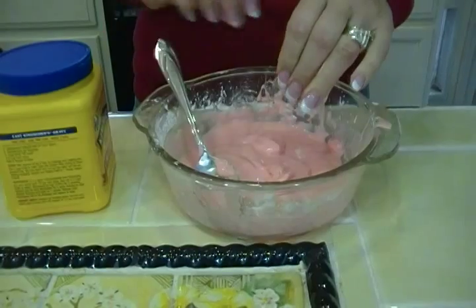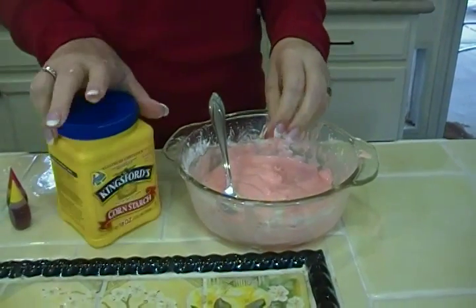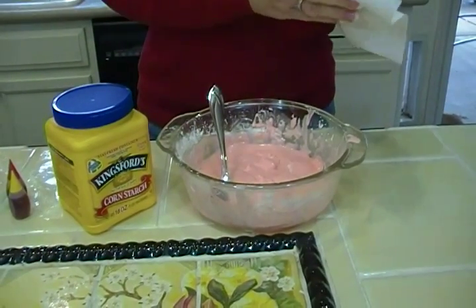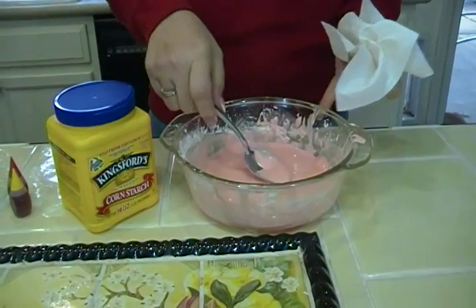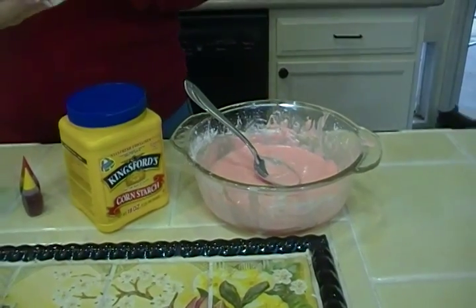I mean, how simple is that? And of course this has a little bit of food coloring in it. But all you do is take about a cup of cornstarch and mix in about a half a cup of water, and you stir it and stir it, and it's kind of a solid and a liquid at the same time. You can add food coloring if you want, but that's goop. Really easy and fun.